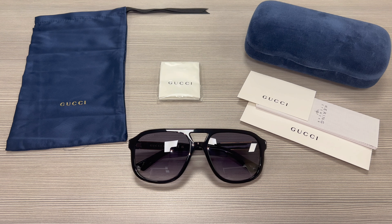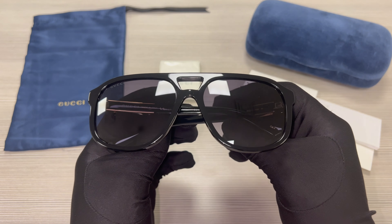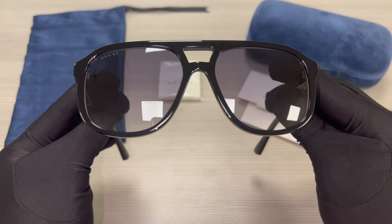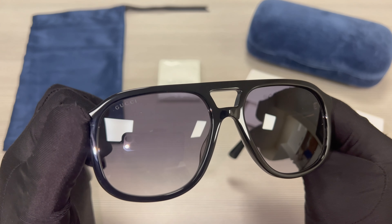The color of the frame is black, and the lenses are gray gradient. These glasses are also a round shape. On its top right lens, you'll find the Gucci logo engraved.